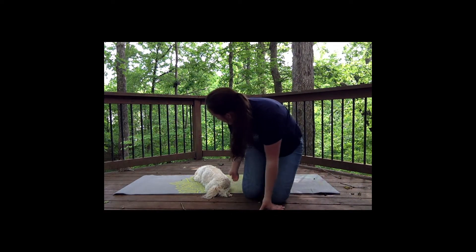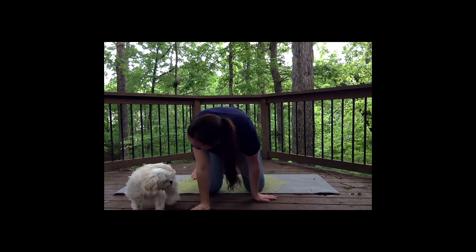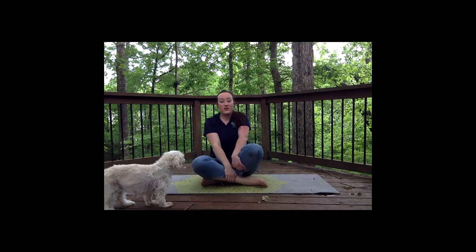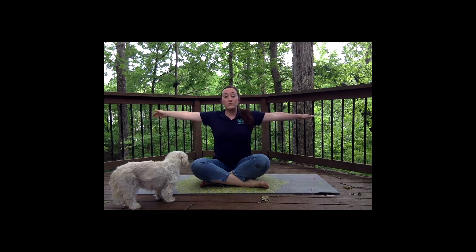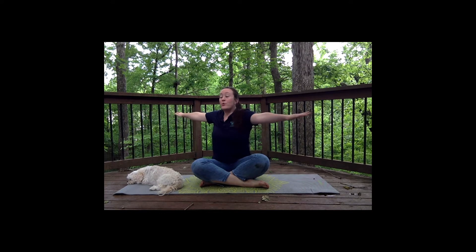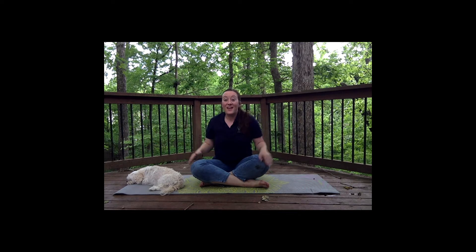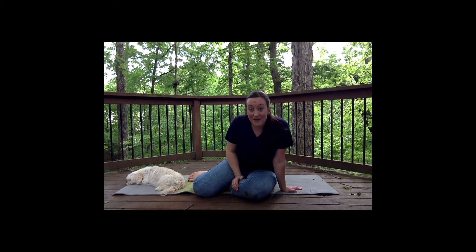We're gonna start as bumblebees, so I want you to go sit on your bottom. I'm gonna crisscross my legs — crisscross applesauce — sit up really nice and tall. Pretend like somebody's pulling you up straight. Good posture, shoulders back, and arms straight out. You ready? Now we're going to twist, twist, twist. Let's do it five more times: one, two, three, four, five. We just did our bumblebee move.